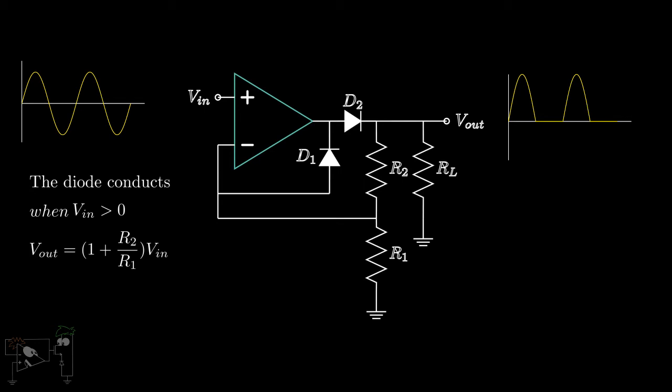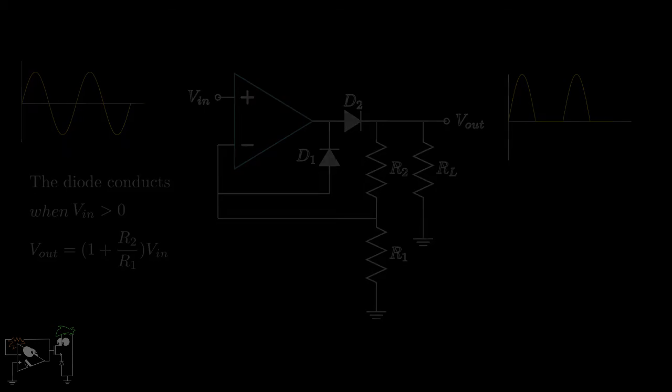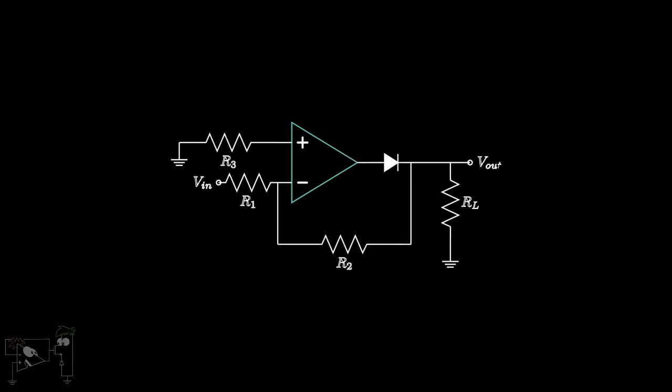Precision half-wave rectifiers can also be built using an inverting amplifier as shown. The same can be converted to a fast-precision rectifier by introducing another diode and feedback.